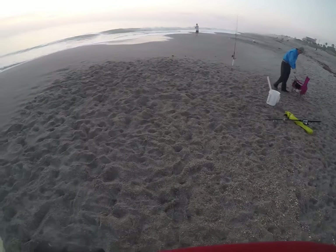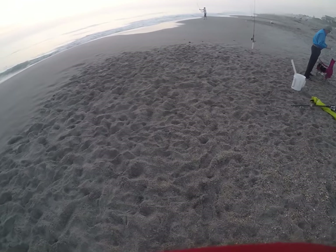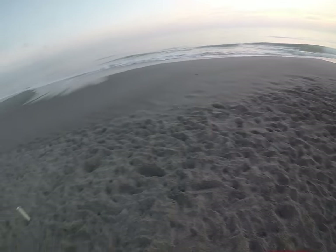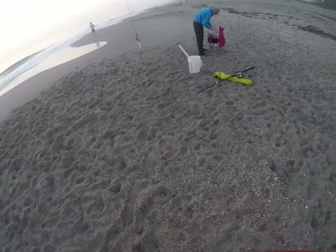I've got to catch up with him. We're here with a neighbor down the street named Bob, and he's kind of the expert guy. So we're going to try to follow his lead. He recommended we fish along here in the surf, so I'm trying to get set up.